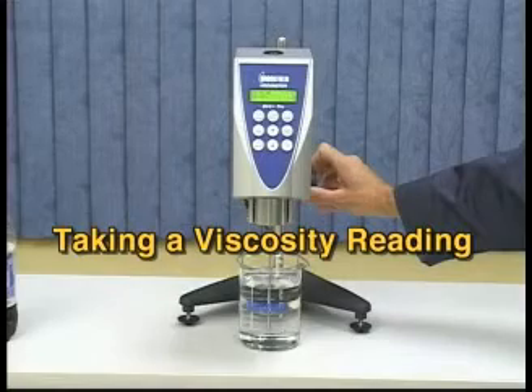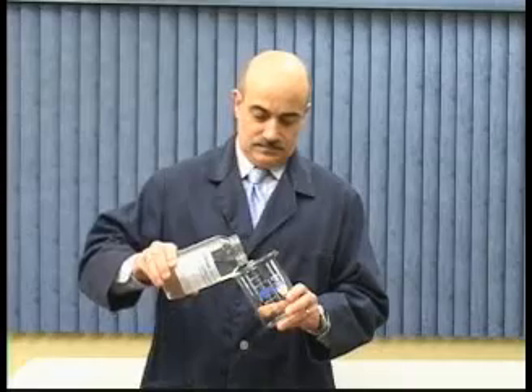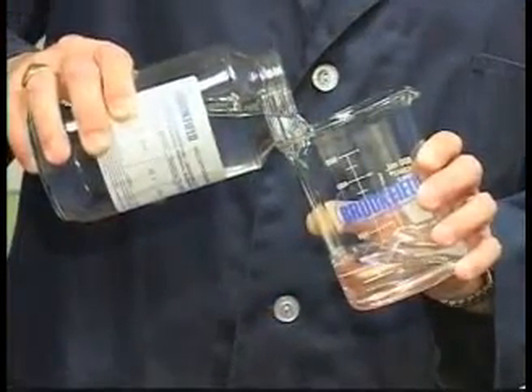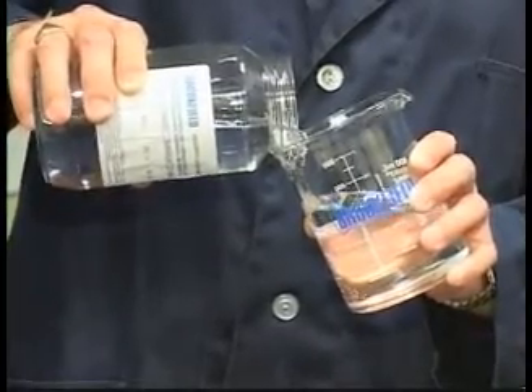Taking a viscosity reading. Start by filling your beaker with the sample material. Air bubbles in your sample can cause high readings. Tilting the beaker as you pour your sample will help limit air bubbles.